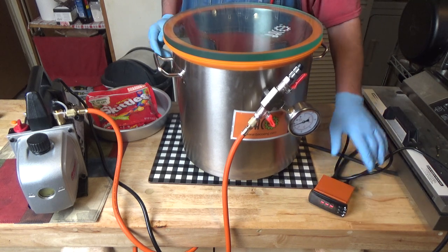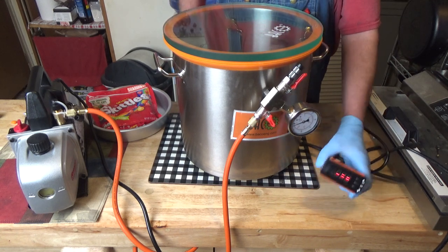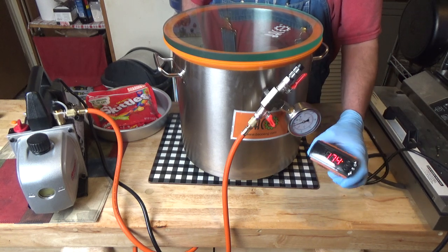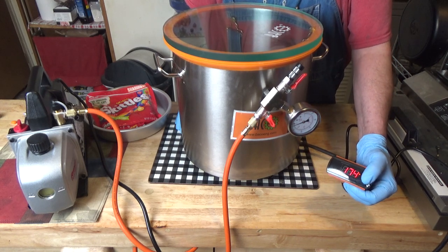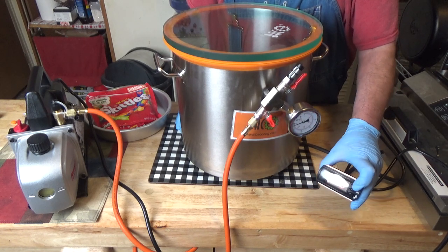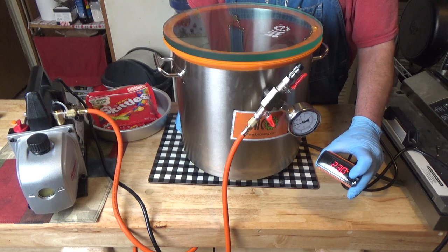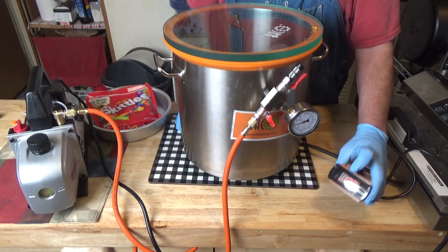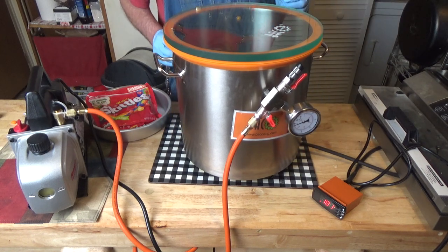So we are going to turn this on. The directions are pretty straightforward — you press Set, then the up and down arrow until you get to the temperature you want. Right now I've got it set at 230 degrees Fahrenheit, and that seems to be a good one. Press Set again and that little heat symbol means it's heating up now. It's already at 180 because I've been using this.